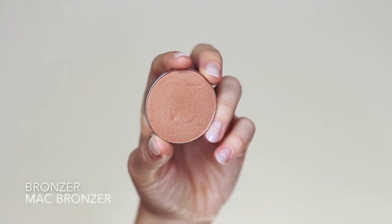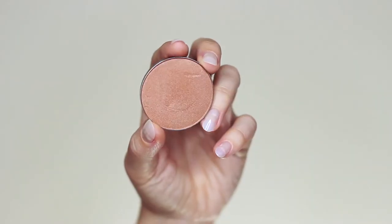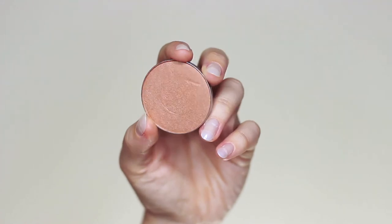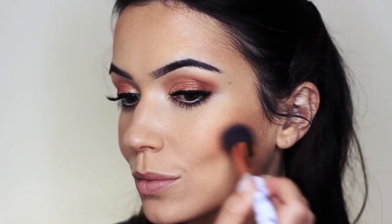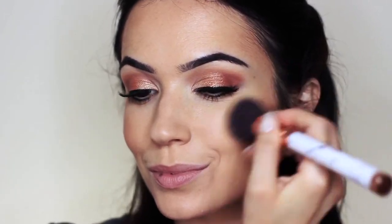Now moving on to bronzer — bronzer is very similar to contour except it has a shimmer to it. I've gone for something with a gold undertone, and for my blush I'm using a coral undertone, which works really well with this particular eye look. Starting with a little bronzer just on the cheeks to give them more of a lift, then taking the blush and tapping it over the top of the cheeks, blending upwards towards the ear. I always like to go back in with my powder brush and soften out any harsh lines because I don't like too much blush.